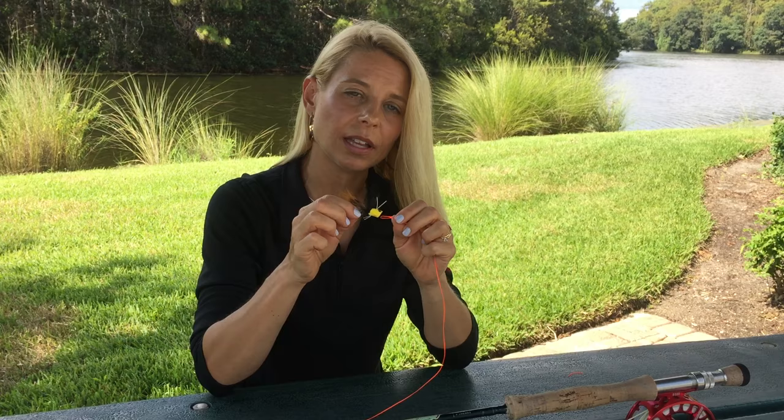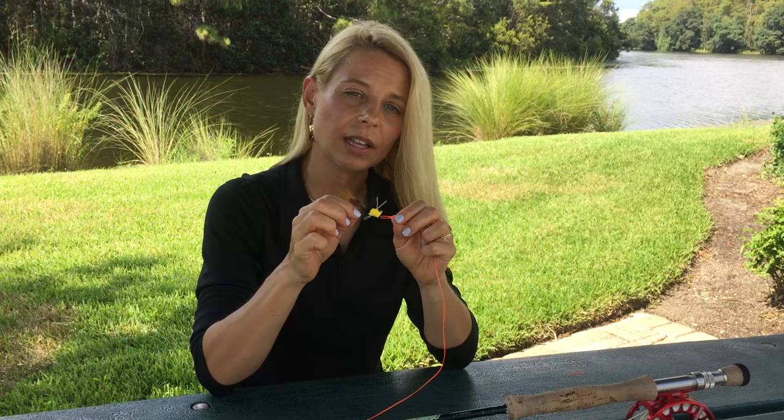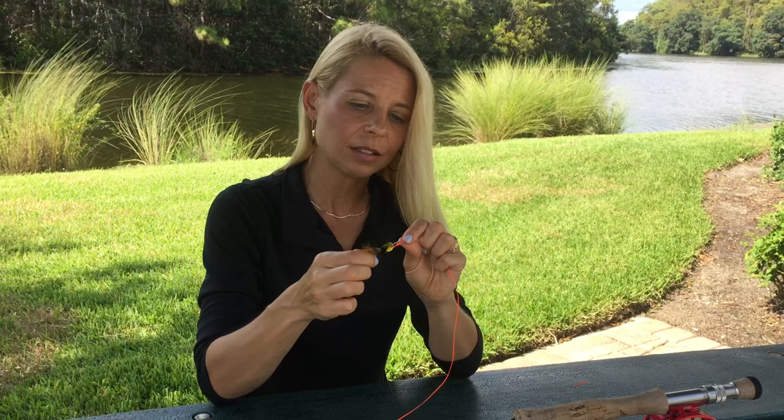And there you go — you've got your non-slip loop knot. This is a great knot to use because it gives plenty of motion to that fly or that lure. It lets it move freely through the water column. So this is a great knot to learn and use, and it's very simple.